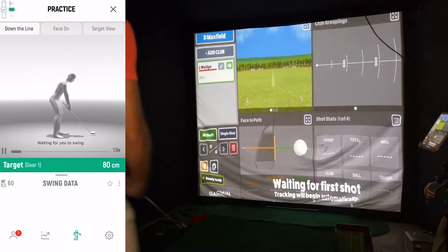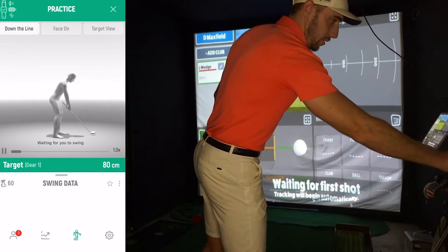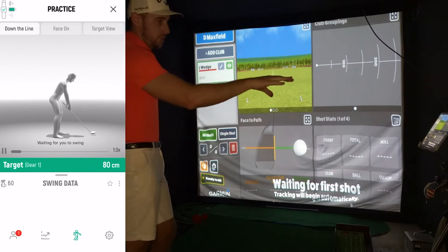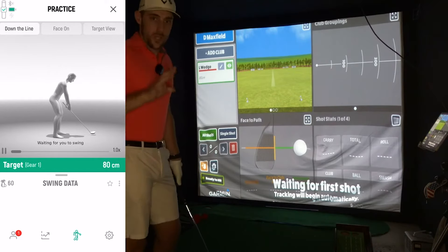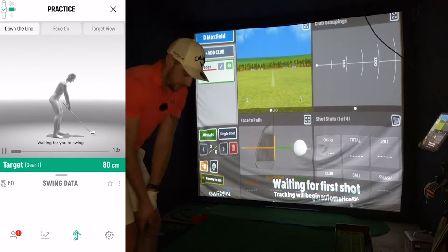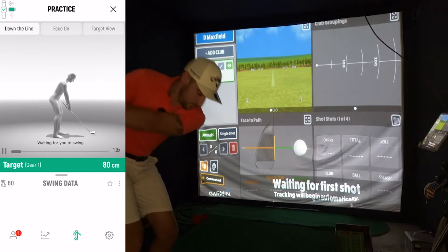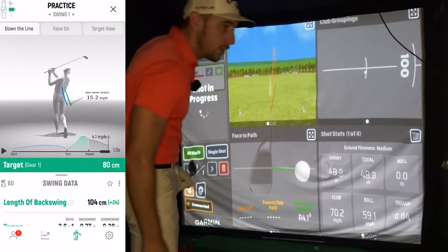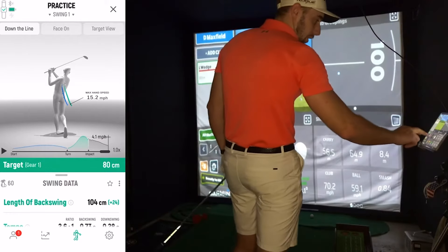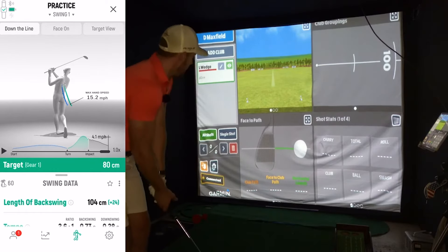I've got the 80 centimeter target set. The DeWiz will tell me on the app whether I'm actually hitting it. I'm going to keep every shot on the watch but only keep the 80 centimeter shots I hit cleanly on the launch monitor, because I want to know my actual average distance. My first swing came in at 104 centimeters — way too far — so I deleted that one. I need my exact distances with an 80 centimeter backswing.